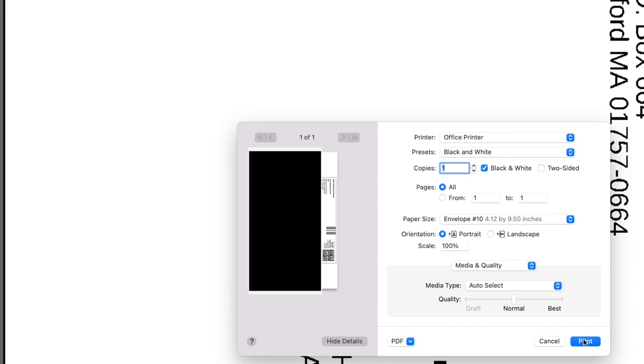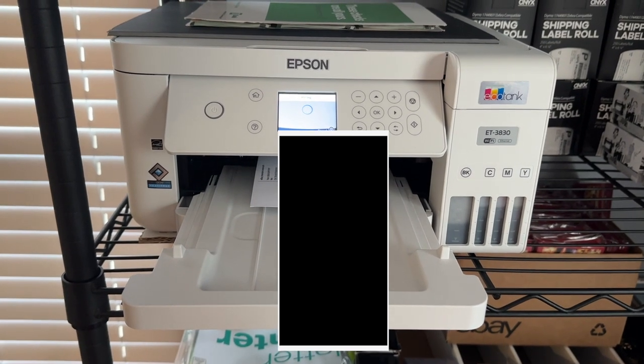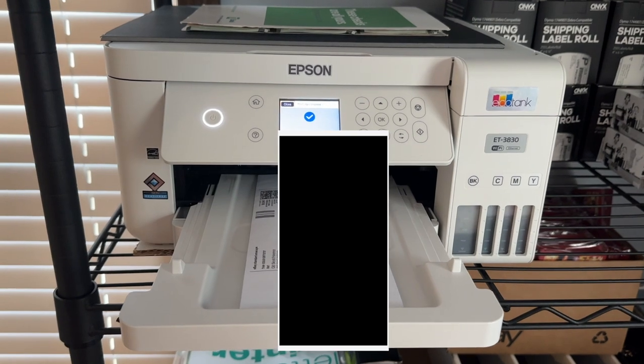All you do is click on that option, the preview will change to what it's going to look like, and then you click print. It's just going to print out directly onto the PWE. So here it is — ESE printing out of the inkjet printer. For those of you who are wondering, I use an Epson EcoTank ET3830. I really like it for printing these labels.